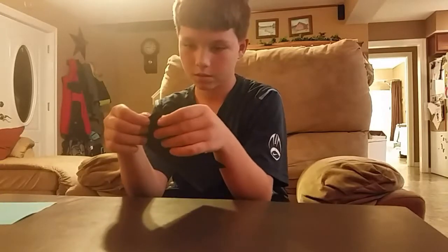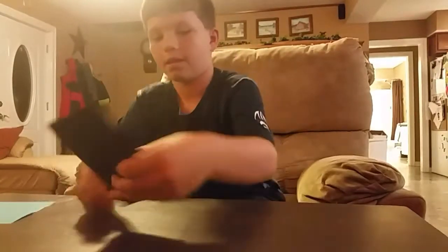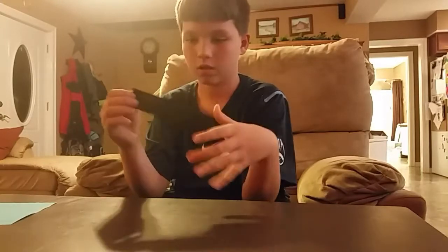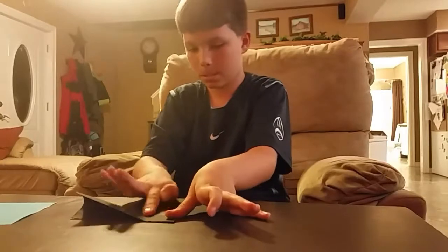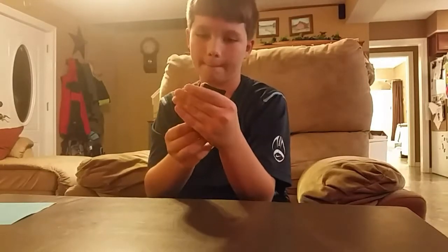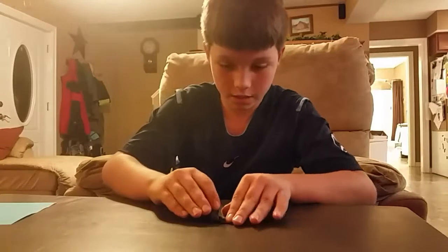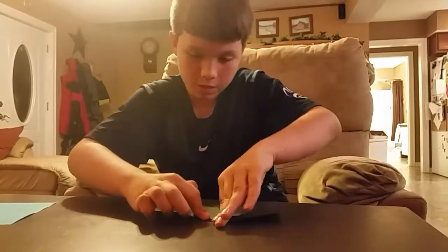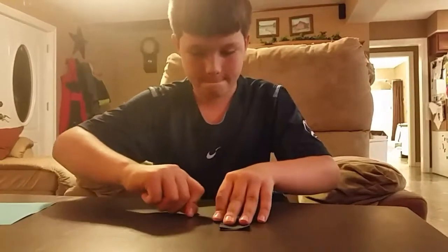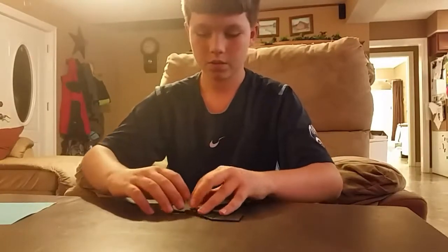So first you need to fold it like a hot dog. And then you unfold that, and then you take the paper and fold it into the piece. And then you flip it over and fold the sides down.